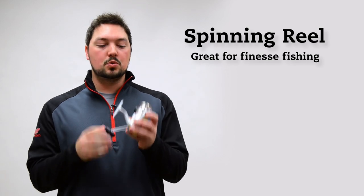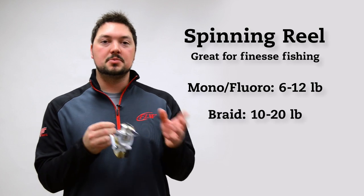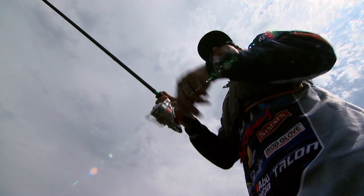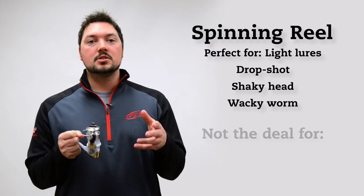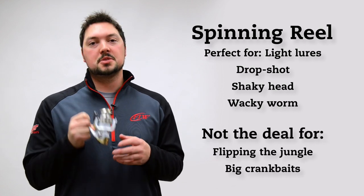Being that Ehler is one of the best finesse fishermen in the world, it's no surprise that he relies heavily on a spinning reel. These reels work wonderfully with lines in the 6 to 12 pound test range, or braided line from 10 to 20 pound. If you're out there throwing light lures or presentations like a drop shot, shaky head, or wacky worm, then this is the perfect reel for you. However, if you want to flip the jungle or throw a big crankbait, you'll want to shy away from a spinning reel.